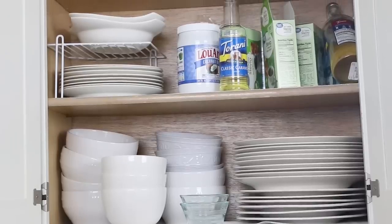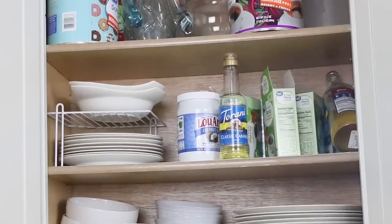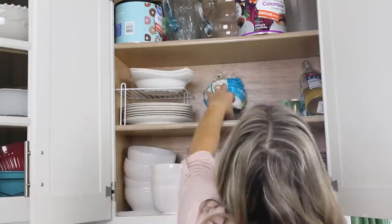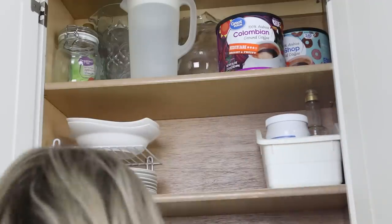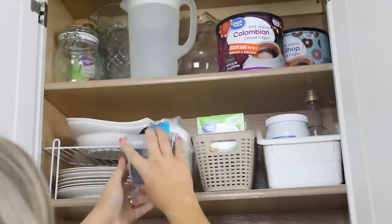We don't have a big pantry in our house, so sometimes food gets shoved into the upper cabinets. Right now my husband's coffee stuff is kind of taking over one of those shelves. I wanted to organize it a little better so it doesn't look so crazy when we open the cabinet. I'm going to use some Dollar Tree bins I had on hand, along with a little white bin from Ikea, and just organize it and put it back in place.